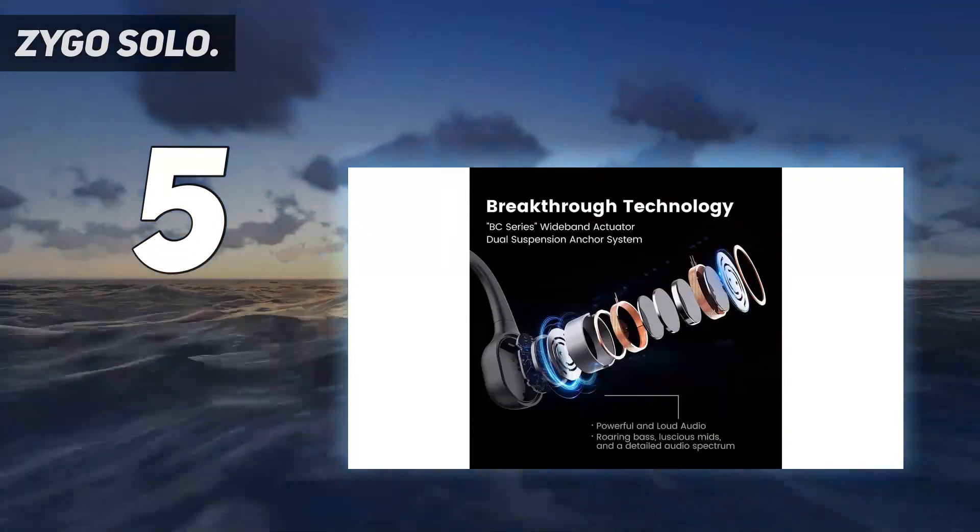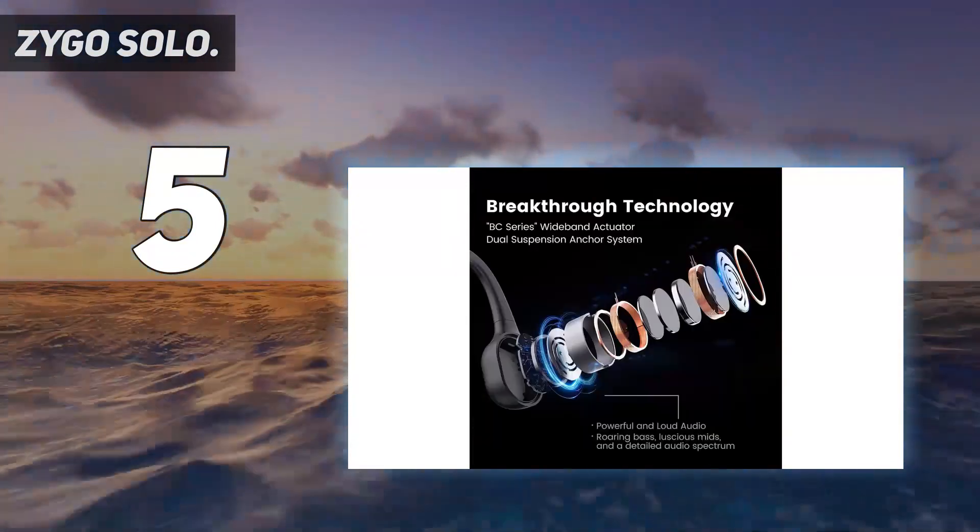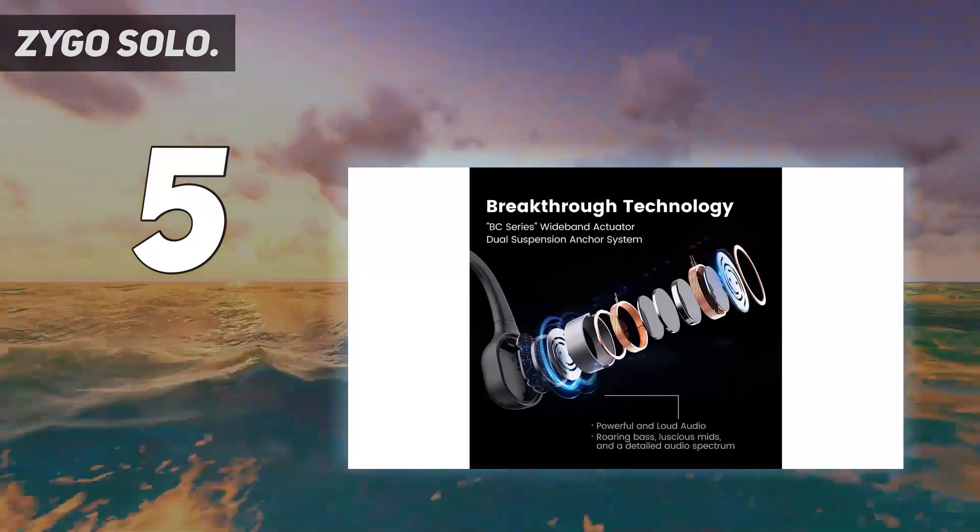Plus, you can use Zygo's headphones for live coaching, and with the Zygo app, you can get guided audio workouts.